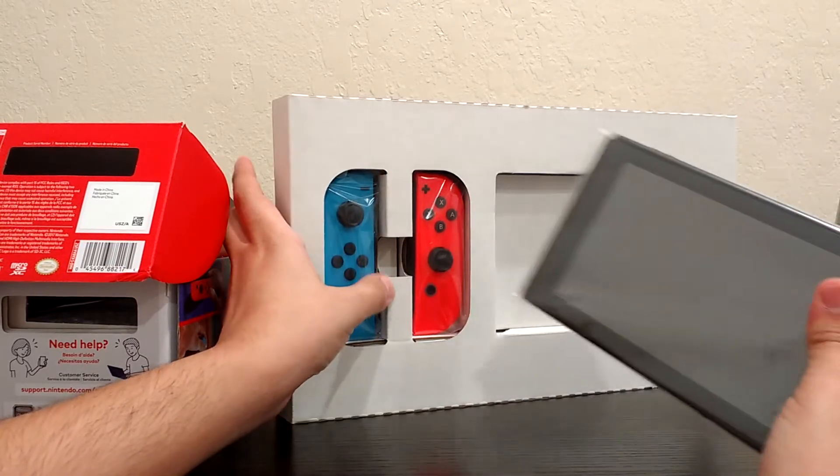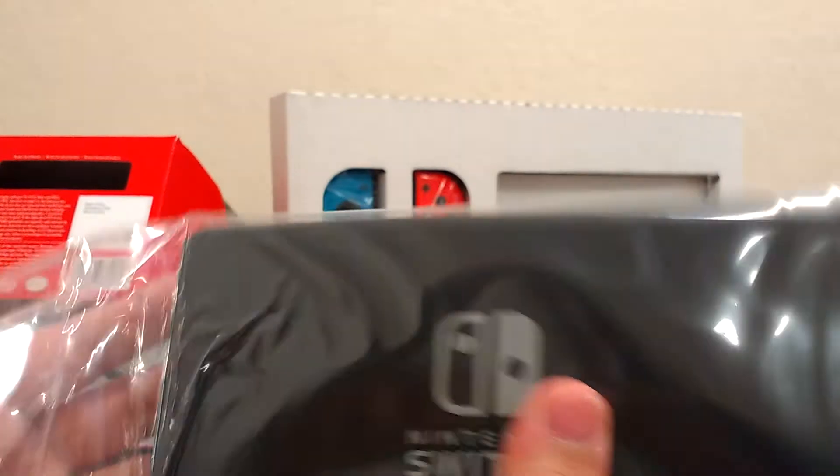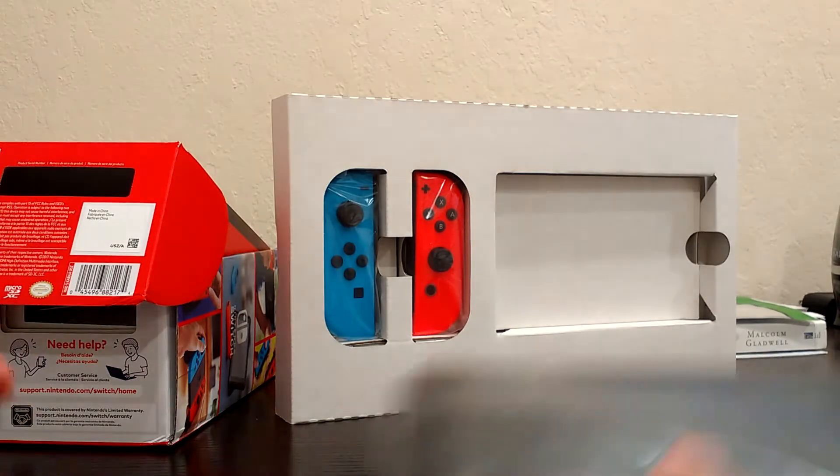Let me show you guys this up close. Obviously this is the main part of the new software and new hardware. The back is the same, it's made the same, everything is the same except for some internals.